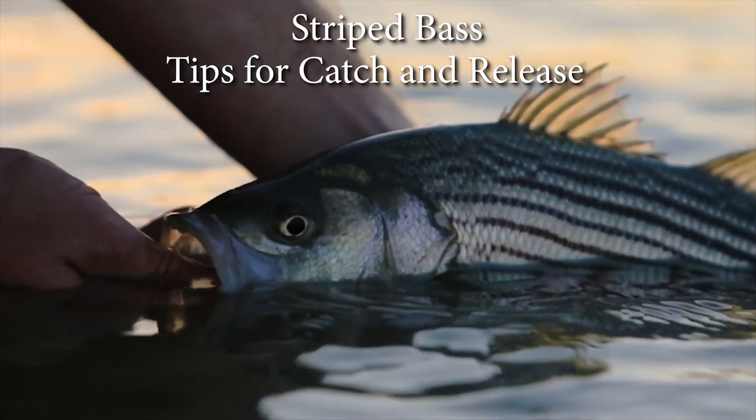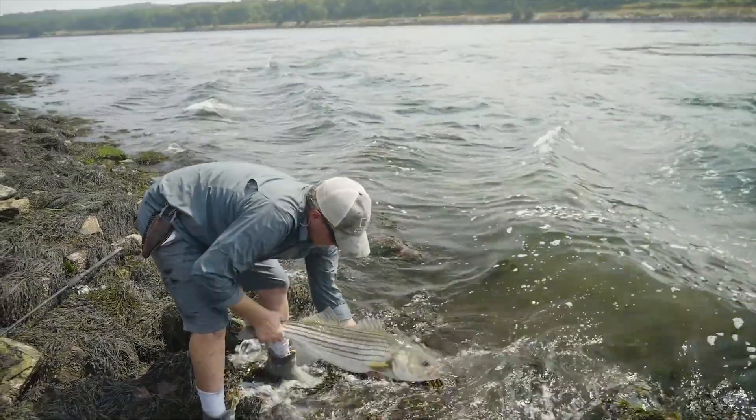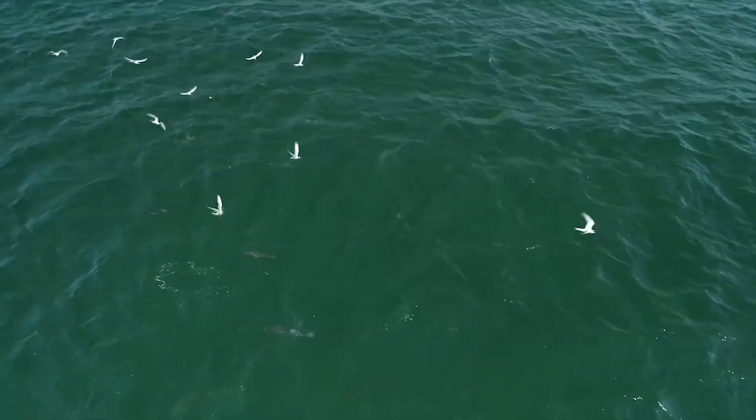Fishermen cast and release millions of striped bass every year. By following these tips you can ensure more of the striped bass you release survive to be caught again and contribute to striped bass conservation.